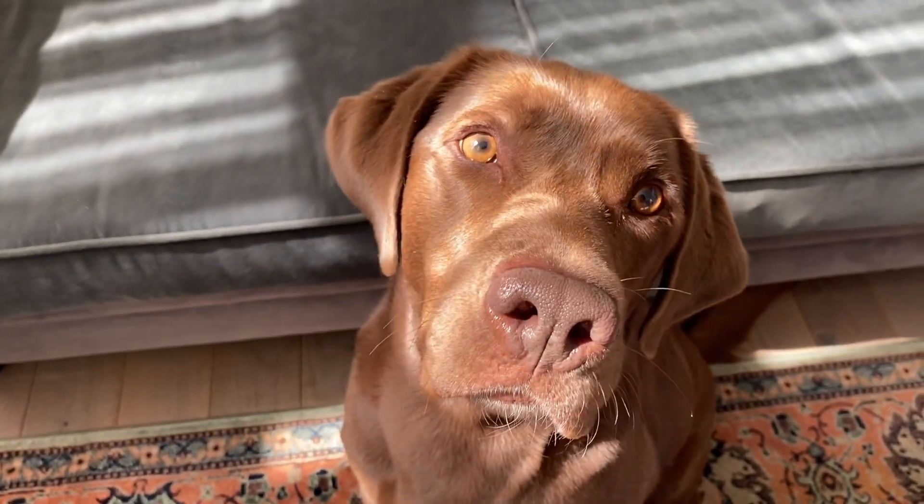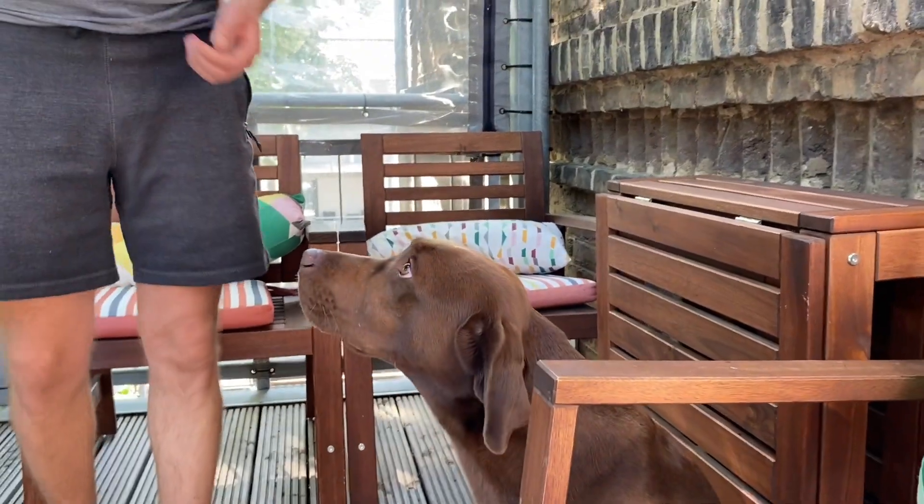Hi friends! One common question people have before getting a dog is how much that breed sheds. Today I would like to show you with Chuck how much Labradors shed.